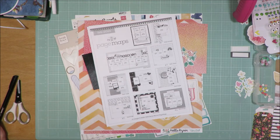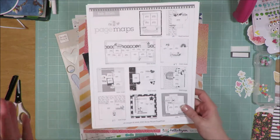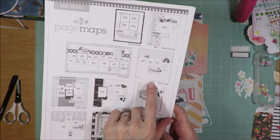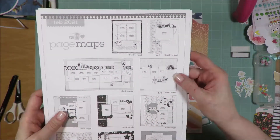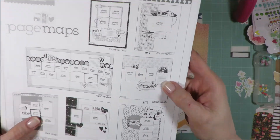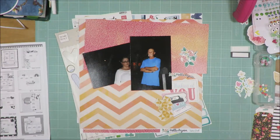Today is number seven — the seventh day with the seventh layout — and I am using this one from Page Maps February 2021 layouts or sketches, which calls for three photos. I'm going to modify it a little bit and change it up to a two-photo layout.